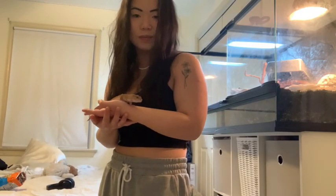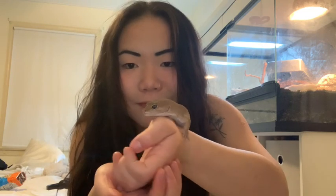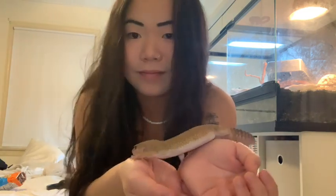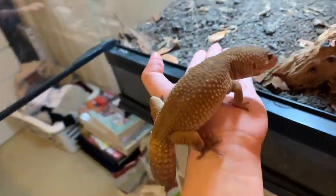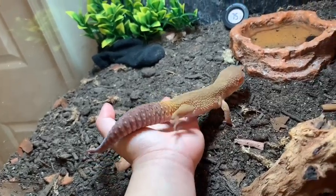Sometimes he just chills though. I don't want to keep him out for too long because he does tend to get a little stressed. He's still getting used to being handled right now — I'm really just focusing on gaining his trust and going at his pace.